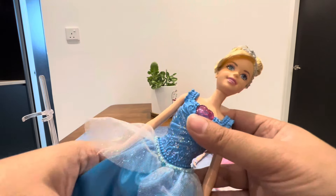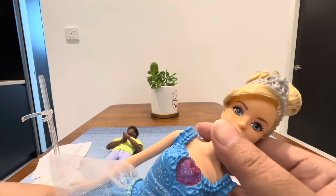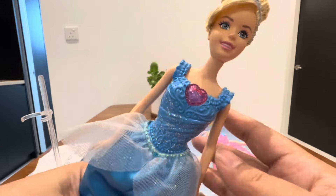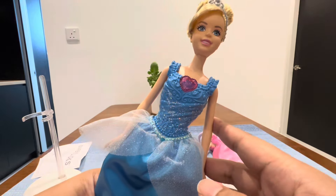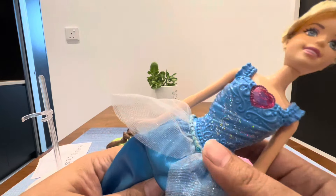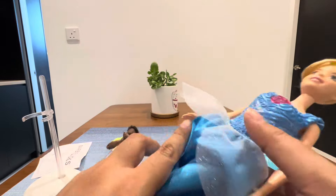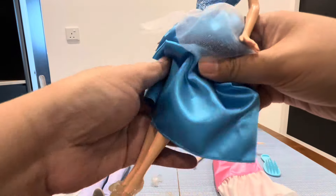I don't like the newest face mold — not because of the face itself, but because of the body type. I hope they release a regular baby doll size body.